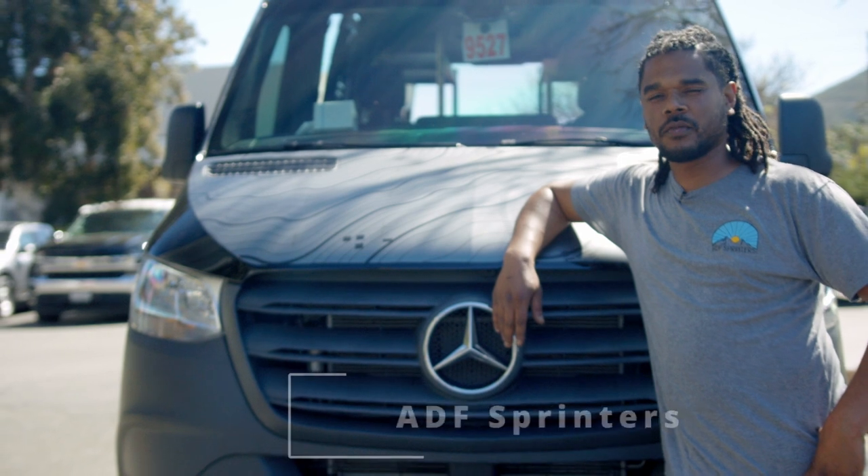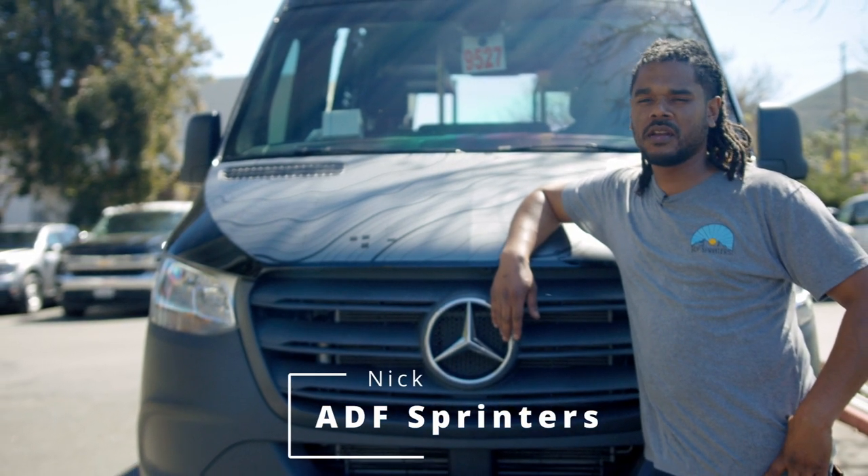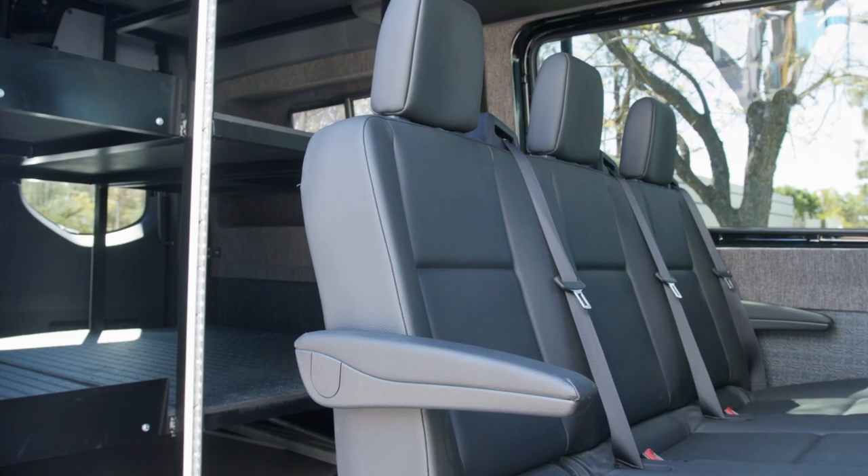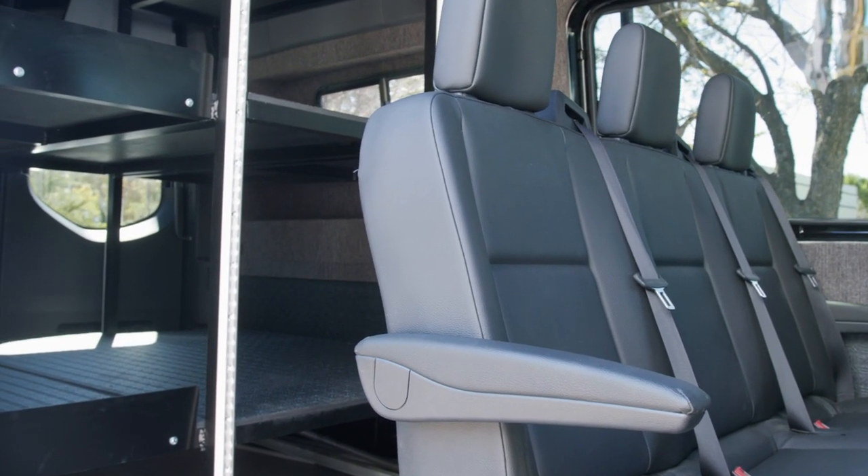Hey, what's up guys, Nick here with ADF. We're going to go over the utilitarian upfit — this is a 2020 4x4 144 high roof. Let me break down the upfit and give you a better description of the utilitarian and its uses.